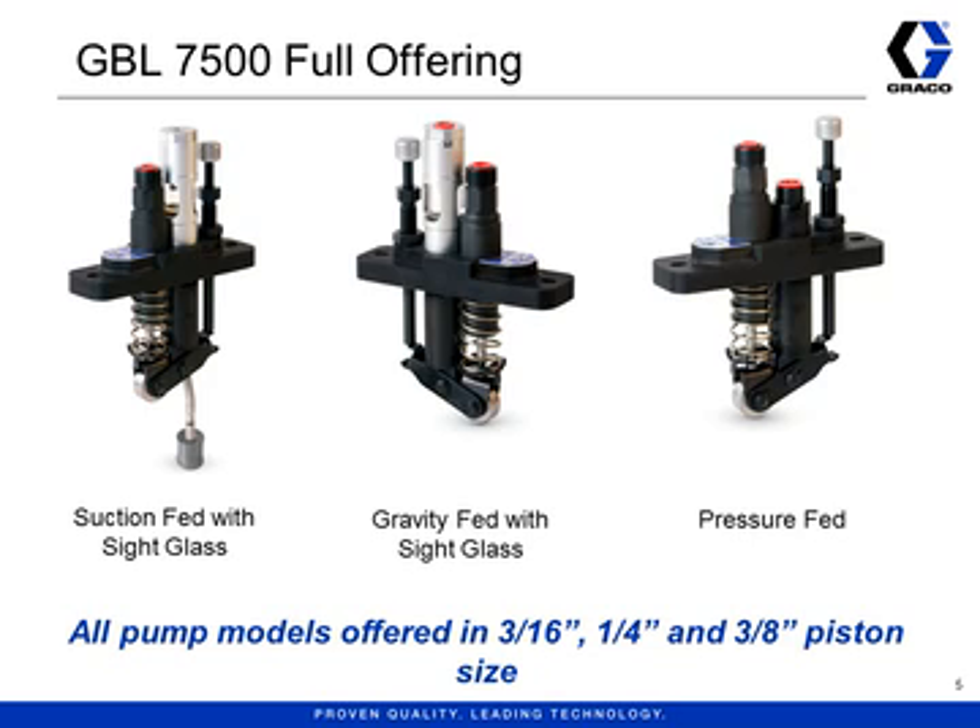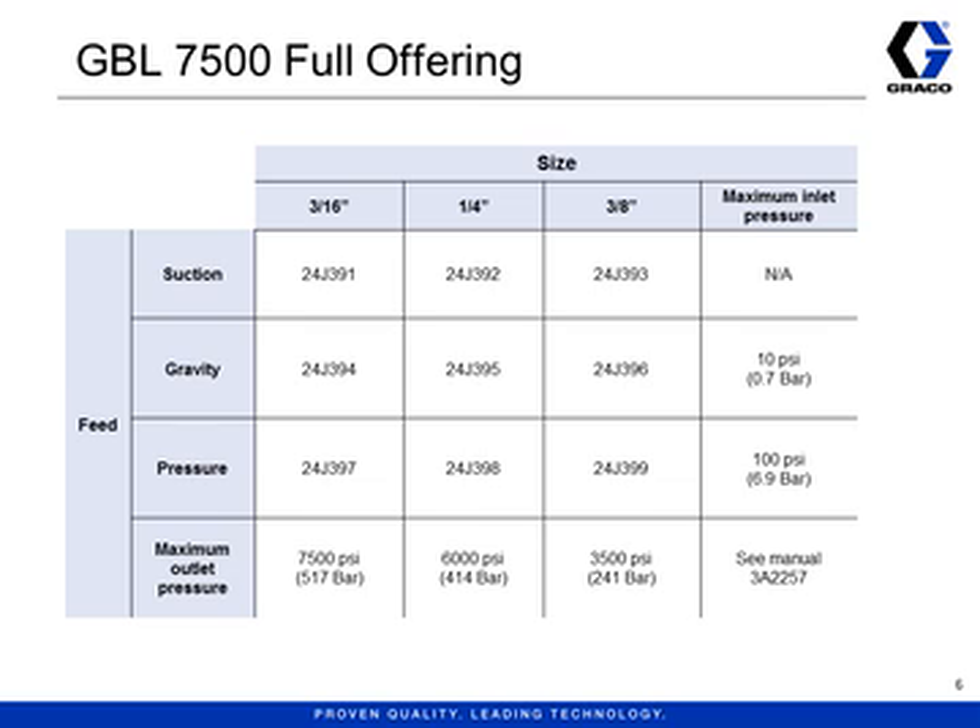Each of these pumps is offered with three different piston sizes. Normally the piston size is etched somewhere on the pump or on a tag. The GBL 7500 pumps have a blue tag on top which states what size the piston is. The GBL 7500 pumps are sold separately — there are three piston sizes and three feed types available, which means there are nine part numbers. Suction-fed pumps can also be ordered as part of an MBL assembly, and how to order an MBL assembly is the subject of another video. Note that inlet pressure is determined by the feed type and the outlet pressure is determined by the piston size.